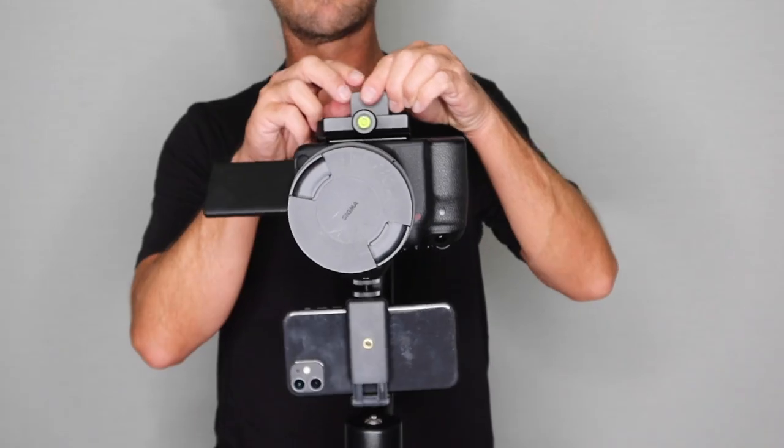What's up everybody? Jason Page here and welcome back to another light painting video. In this video, I'm going to talk all about camera rotation photography.